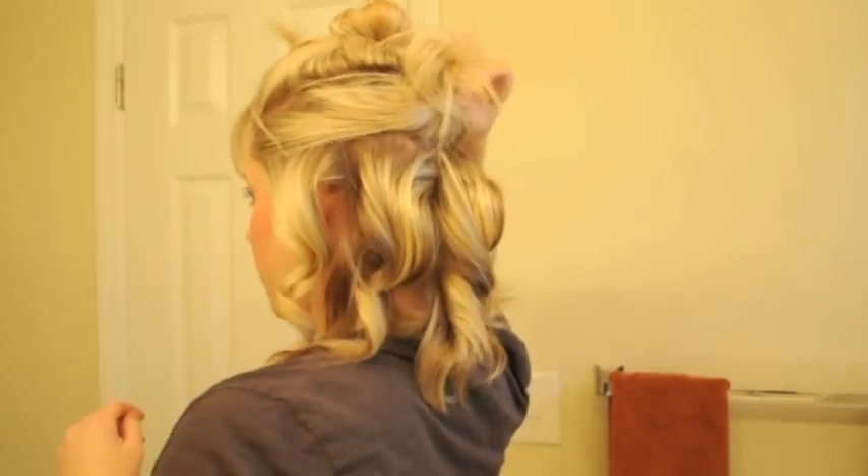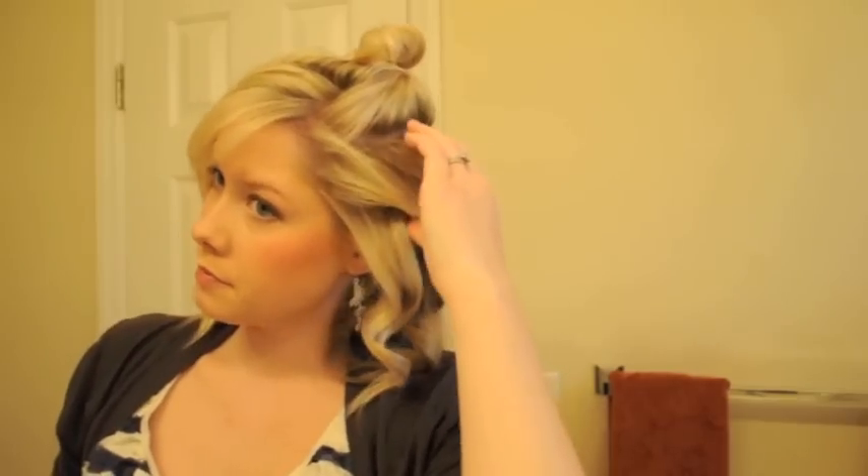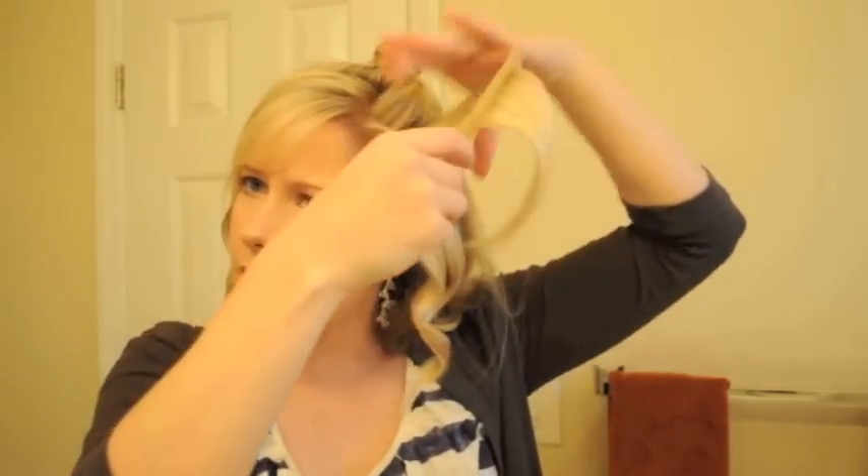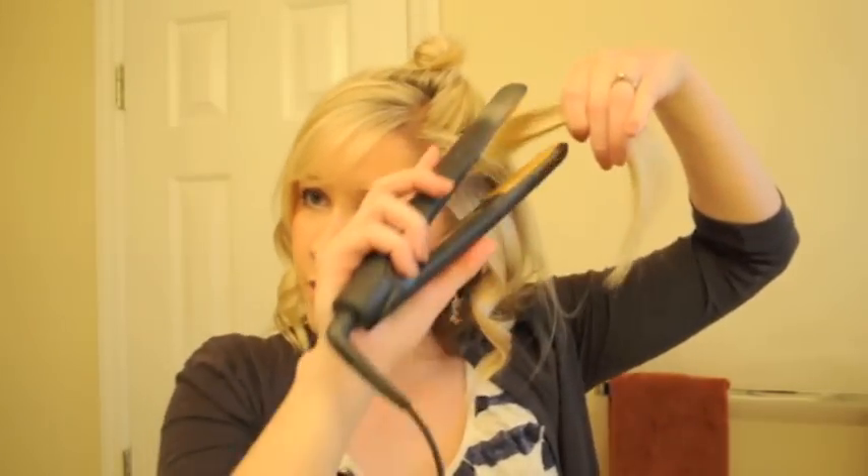So we'll move on up to this sort of middle section right here. There are a few different methods for curling your hair with a flat iron. Some people twist it in their hair and then hold it, but I've found that pulling it through like this gives you a more consistent curl and is less likely to get kinks or little lines in it. And you can kind of just let it drop and hold.